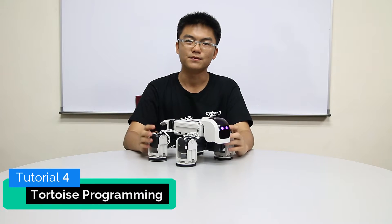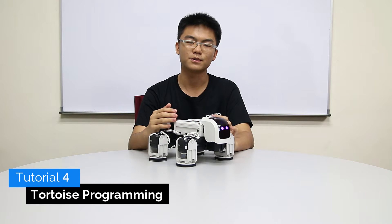Hello and welcome to another review tutorial video. We've done building our tortoise robot, so today we're going to start programming and also I'll teach you how to remote control your robot using your phone.